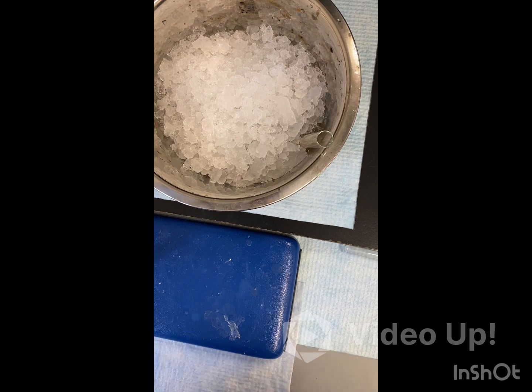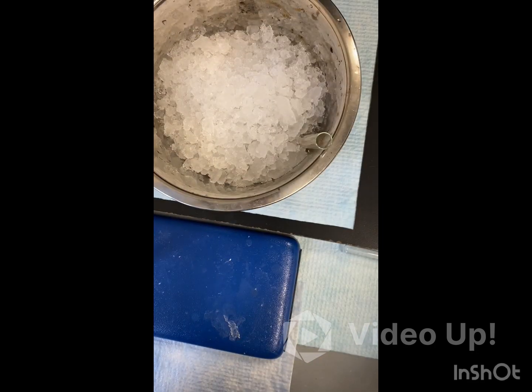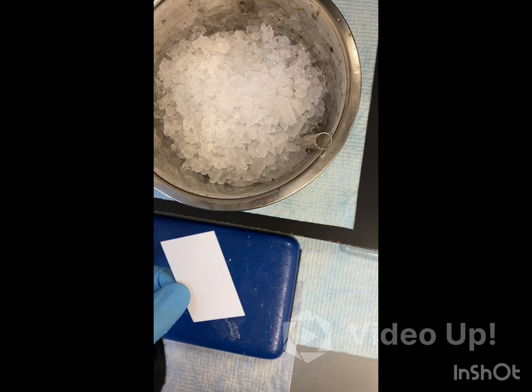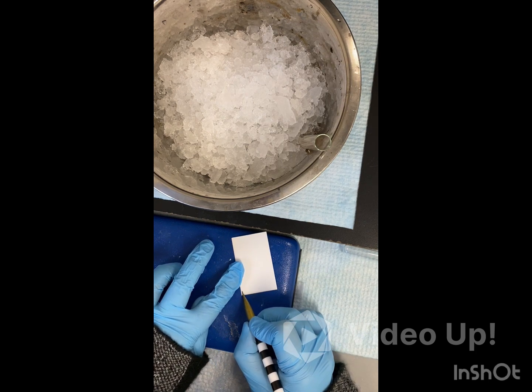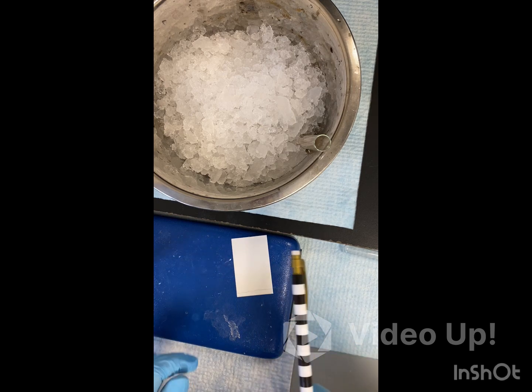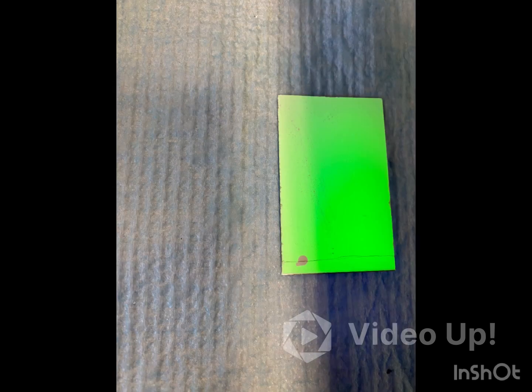While that is chilling, we're going to prep our TLC. You need a 1-to-1 hexane to ethyl acetate mixture. Put it into a small beaker. You want to mark your TLC plate — remember, you have to use pencil. We'll mark our starting point roughly. Once it's done chilling, we're going to spot it on that line. We have spotted our vanillin acetate — that will be our reference spot. We want to make sure it develops under the UV light, and as you can see, you can see the spot there.